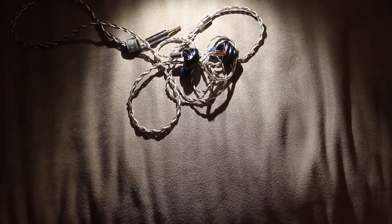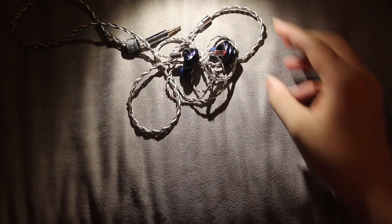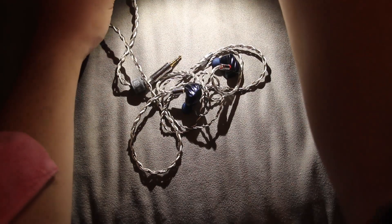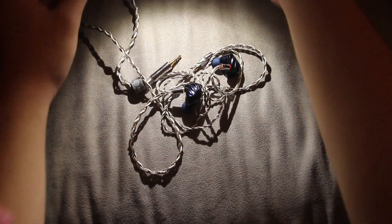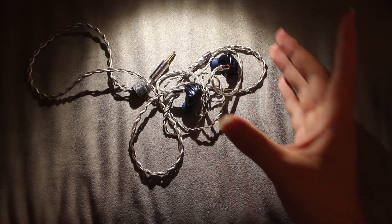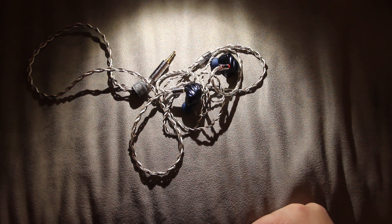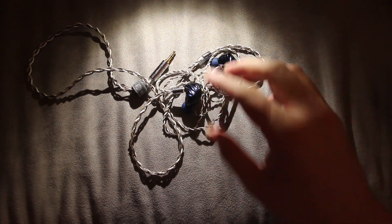This is going to be a shorter video because this is not my usual setup — you would notice that everything is slightly worse than usual. I am not in my house, I'm in my apartment, and there's a lot of noise here. I don't really like recording here.